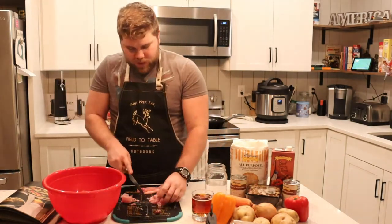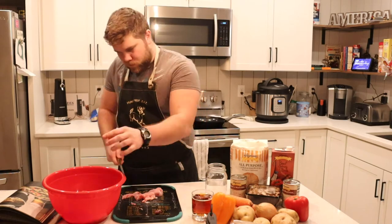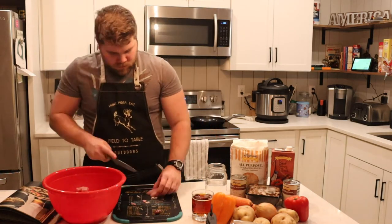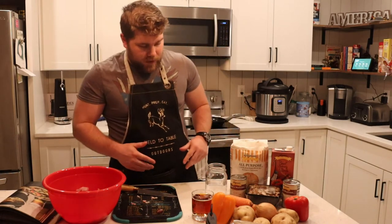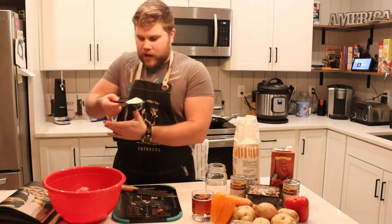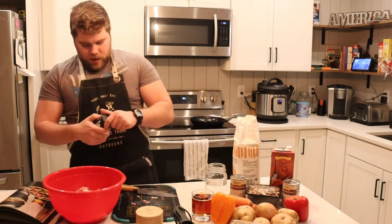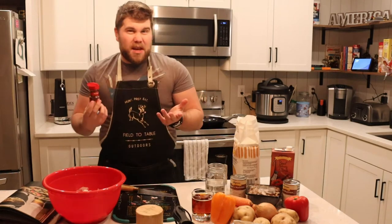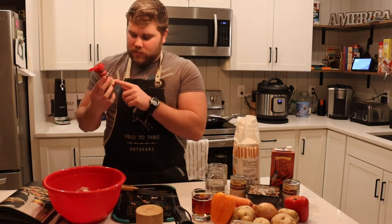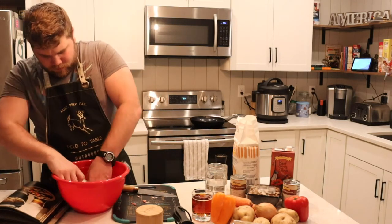We're going to cut the back straps into little chunks as well as the belly meat, chunk them up, and flour them all before we throw them into the pot. With everything dried off and cut into chunks, we're going to add our flour — a quarter cup of flour, a little salt, a little black pepper, and for a little spice in your life, a little chili powder. Flip it around in the bowl until everything's pretty well covered.